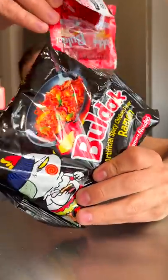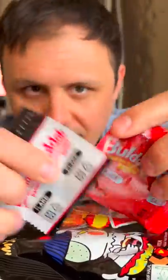So this is a Korean brand spicy chicken stir-fry. I'm gonna follow the actual instructions, which will be weird for me.